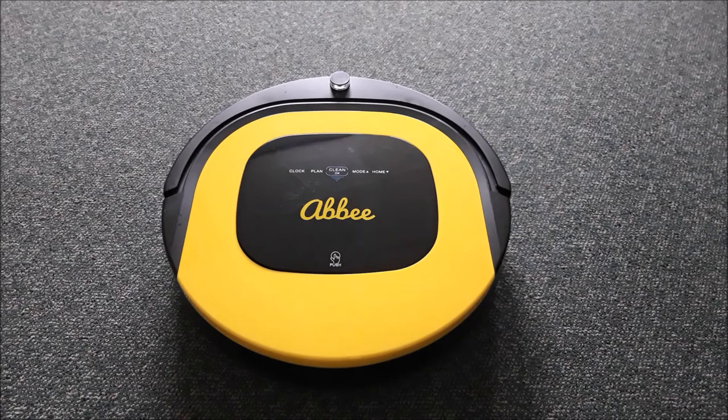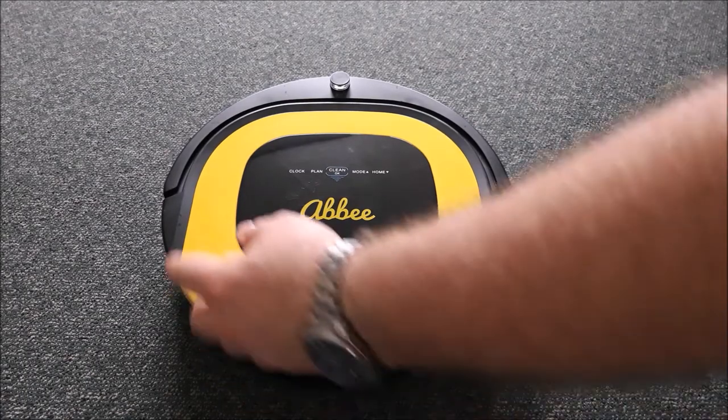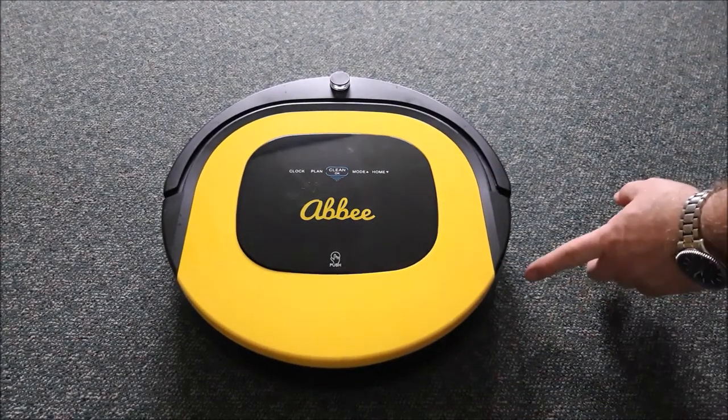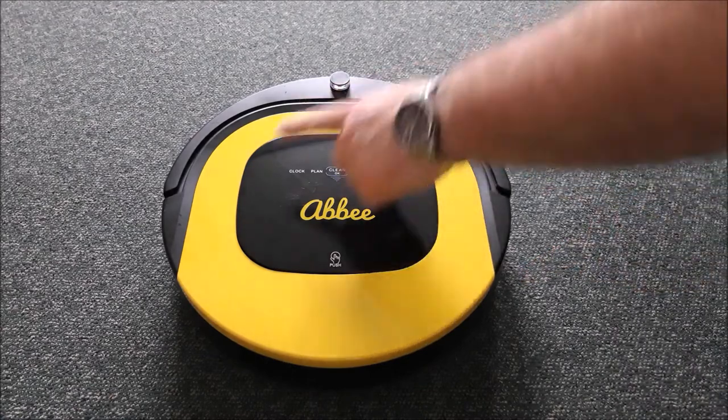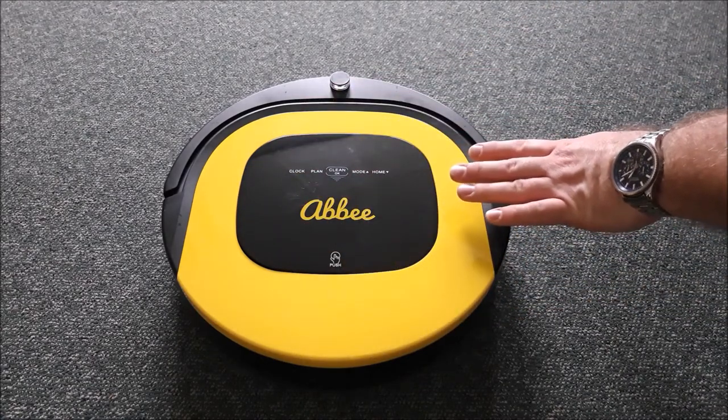To activate and start the robot, take the robot from the hive and unplug the power cable which is on the left hand side. The robot will always be turned on with the power switch on the right hand side. As you can see, there's a blank screen, so the robot is in sleep mode.